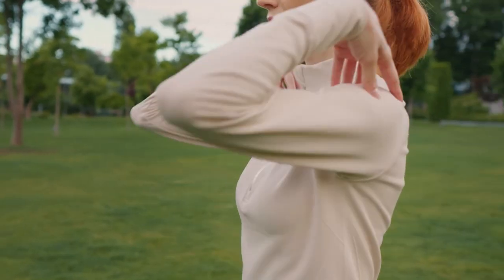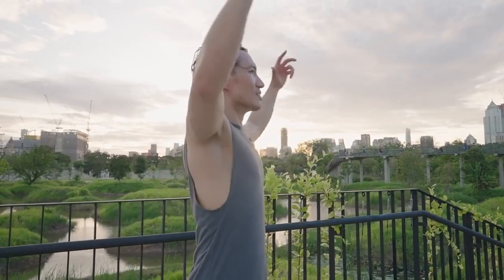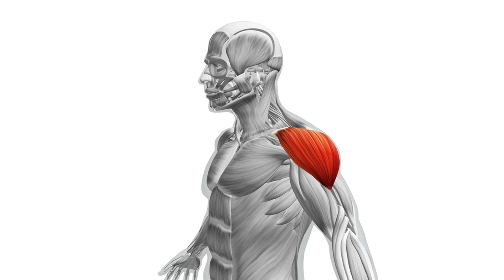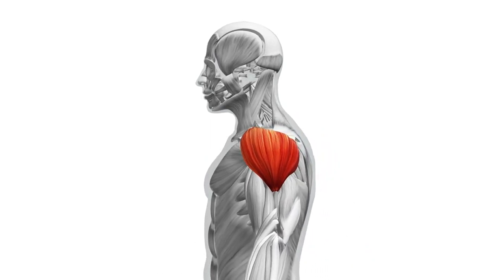Next, the shoulder roll stretch. For about 10 seconds, move your shoulders backward in a circular motion, then rotate forward for another 10-second interval. This simple exercise loosens up the shoulder muscles, making that backpack feel less of a burden during your hike.